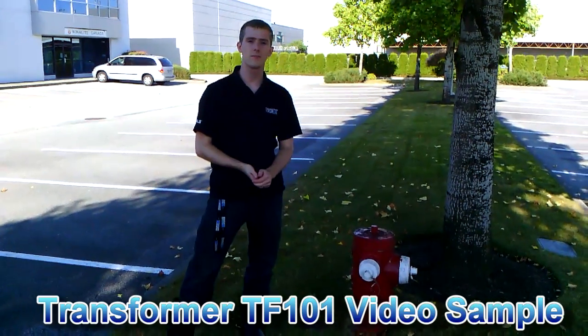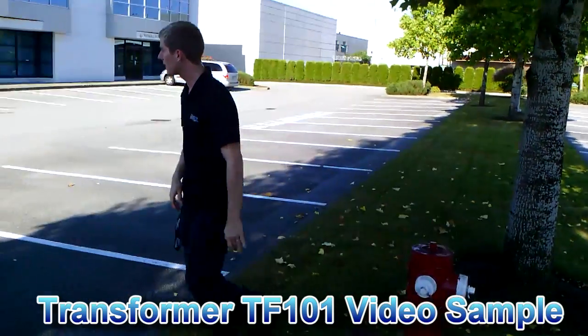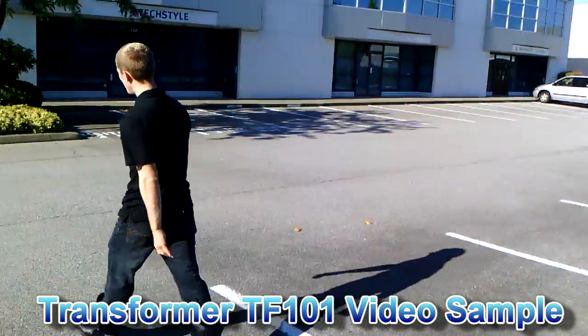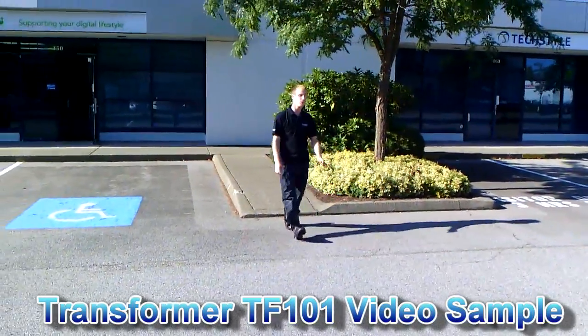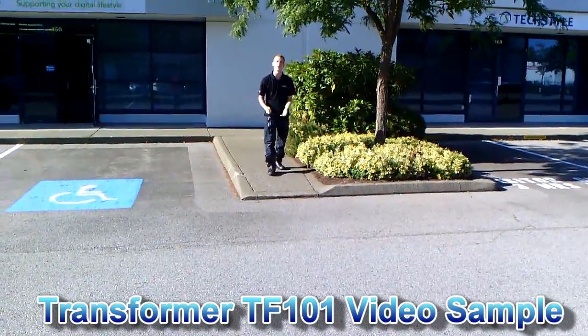All right guys, this is my test footage. You can see the red, you can see the shady performance. We're going to head over out into the sun, and I have my assistant following me, not quite all the way. We're going to see some green performance, and we're also going to see what the audio performance is like with the wind blowing, and we'll be standing about this far away.